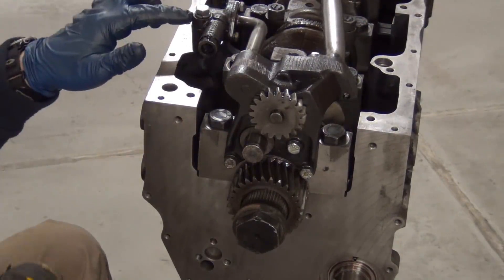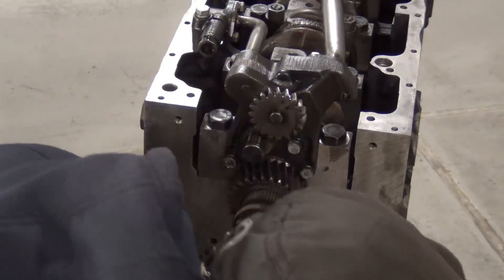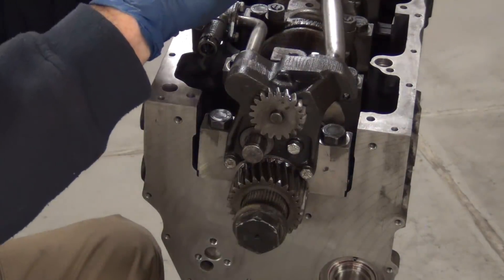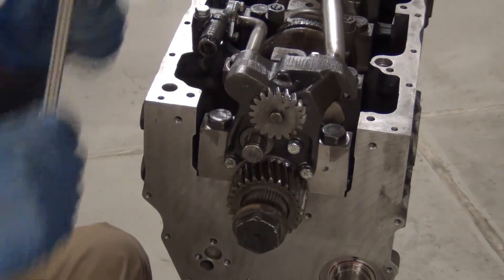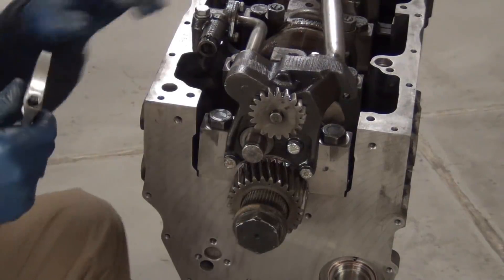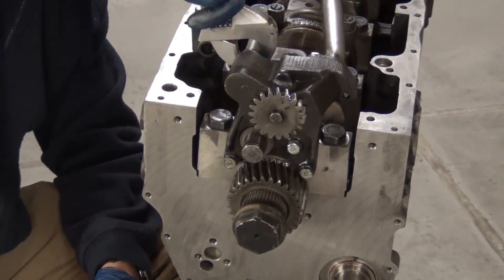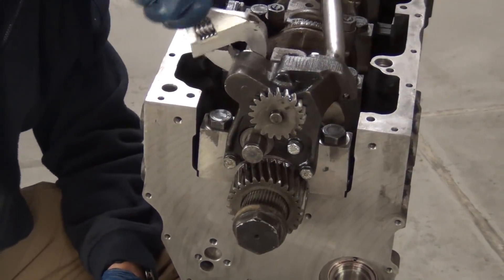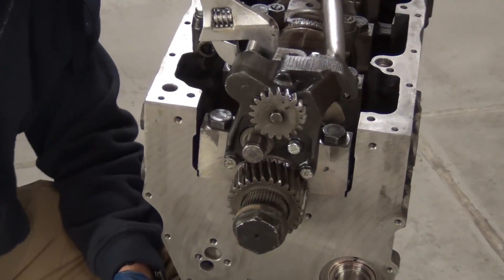That is way tighter than it was before, and this is properly tightened now. I'm just shocked at how loose that was — clearly on the last rebuild somebody skipped it and was in a hurry.